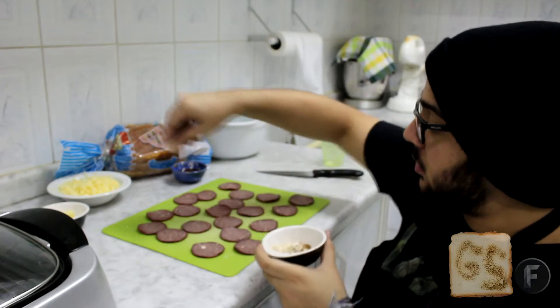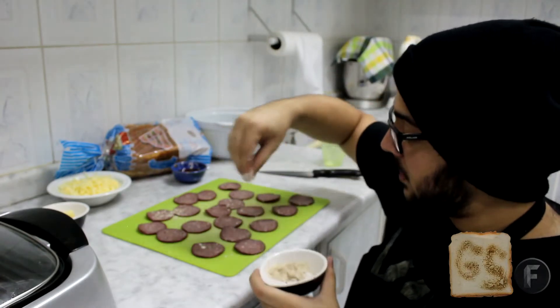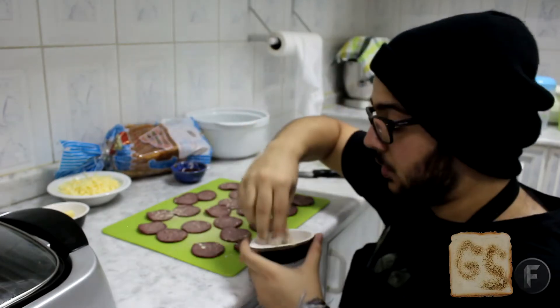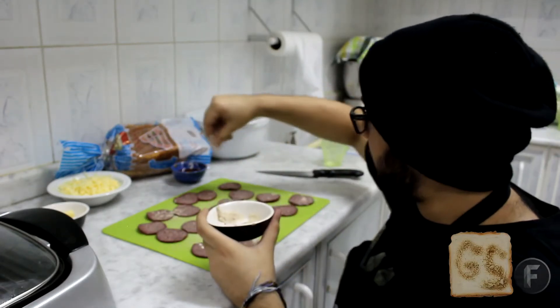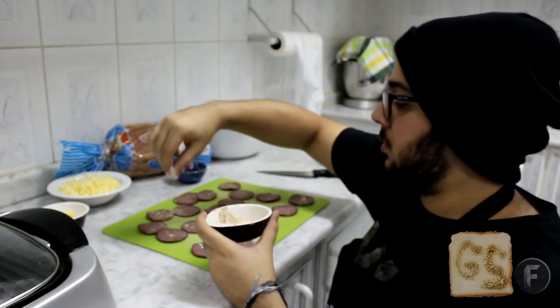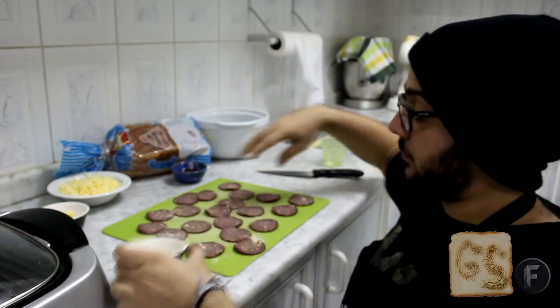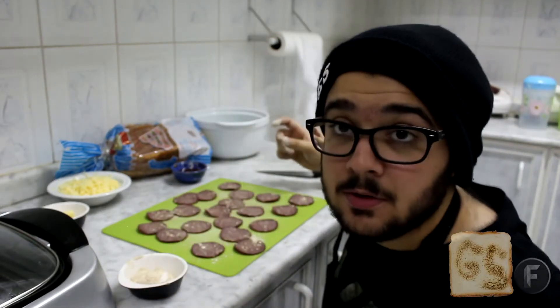Just gently throw some all over on top. Make sure you coat them all — you want to get them all nice. You want the flavors to get there. Pepperonis are already flavored by themselves, but a little bit extra isn't too bad. Flip them and do the same on the other side.